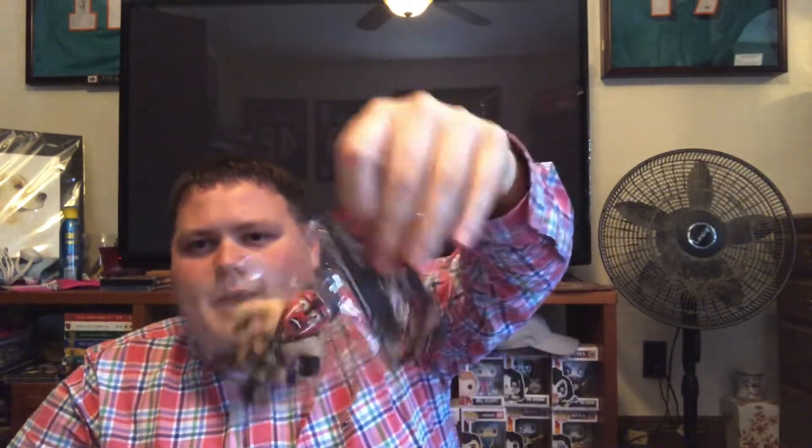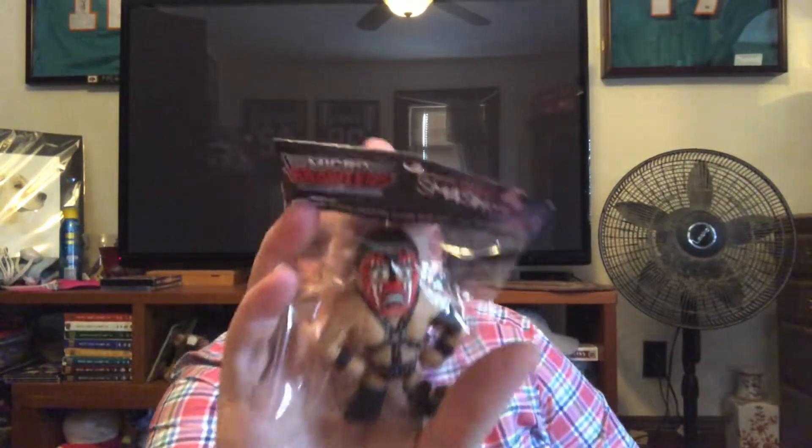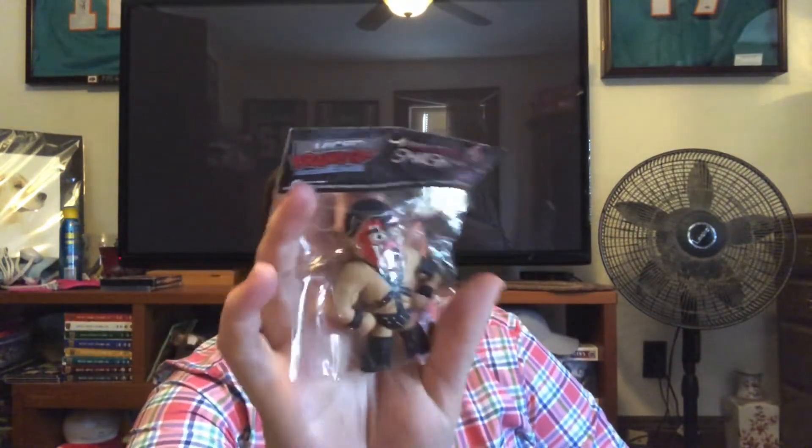Micro Brawler — we already know what this one's gonna be. There you go, it is of course Demolition Smash, because last month we got Demolition Axe. He's painted, which goes along with the theme. I like the micro brawlers — they're really cool and collectible.